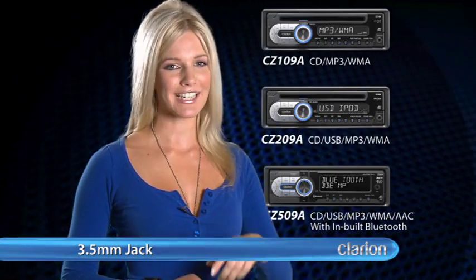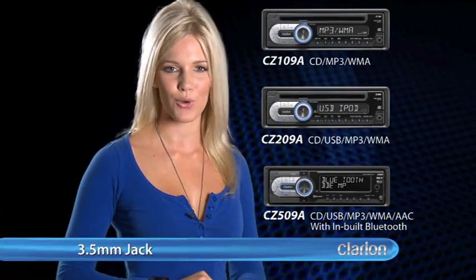For your convenience, Clarion have included a 3.5mm jack input on all models allowing you to connect almost any portable audio player.